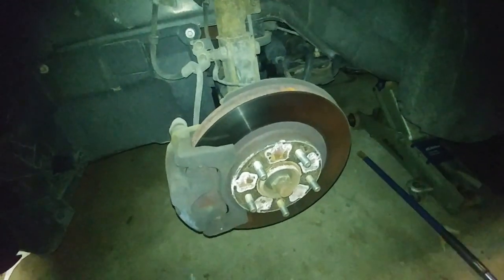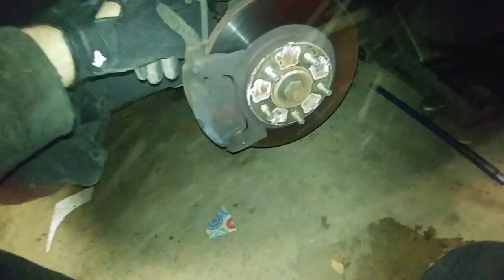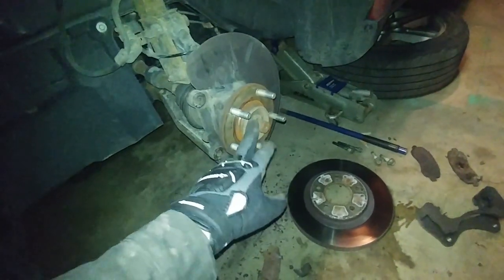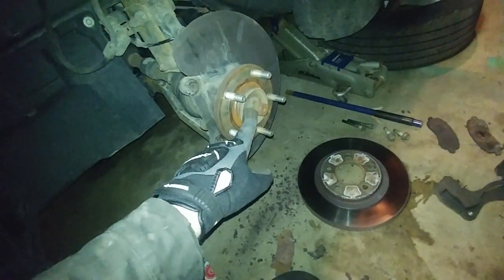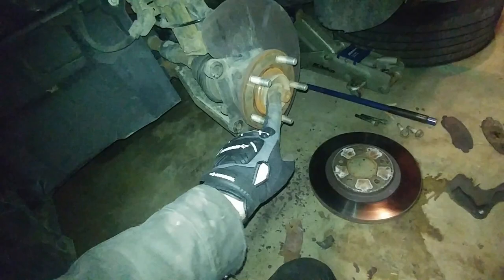Now that we've got the wheel off, the first thing we have to do is release the caliper, then we can remove the caliper bracket, which will allow us to remove the rotor. I should have checked the brakes before doing this, but we are in desperate need of some front brakes. Now we're down to the axle nut here — this I believe is a 32mm and I don't have a 32 millimeter, so I'm using a one and a quarter, which is pretty much the same size.